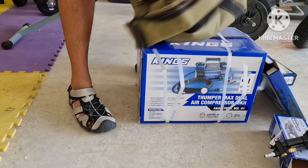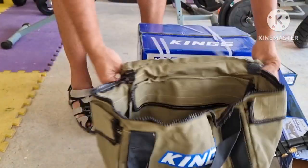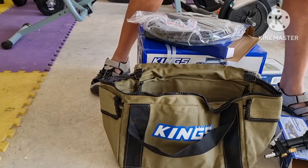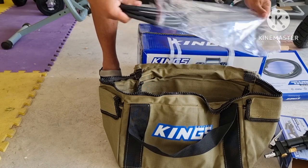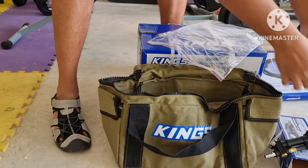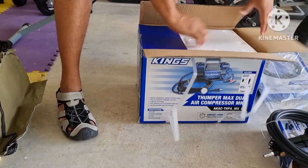This is the dual air compressor bag — nice and sturdy, and everything actually fits in properly. All the additional tools and accessories can be fitted in. We've got two internal pockets, two external pockets, and also a pocket on the top lid. I really think it's very handy to store all the accessories.